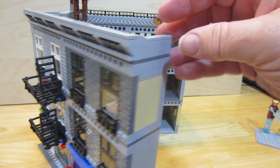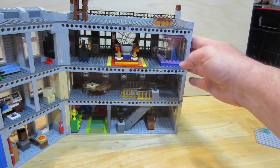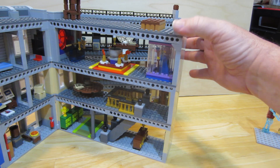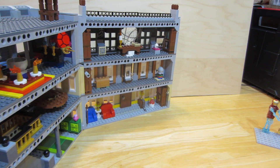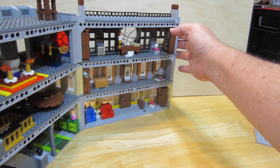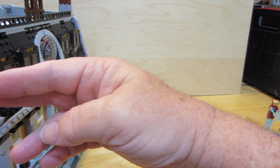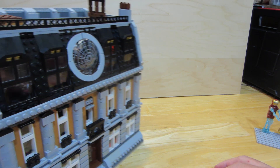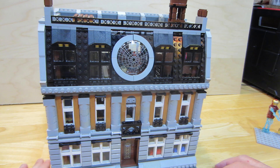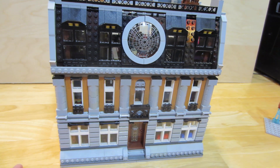I like this set now that I've redone it — it might fit into Maryville just fine. It opens up: there's a middle section and then the front, so you can get around and see all the different things. I hope you enjoyed that; I certainly enjoyed putting it together.